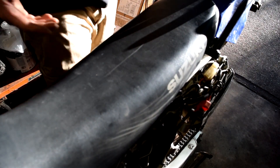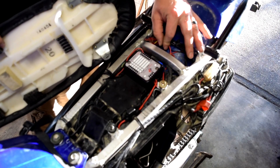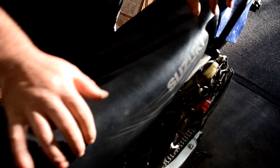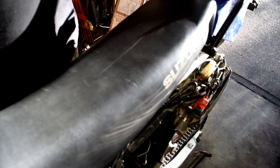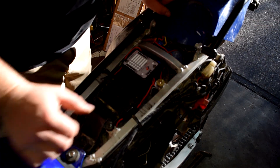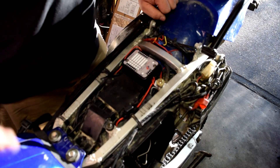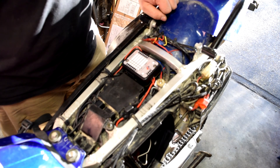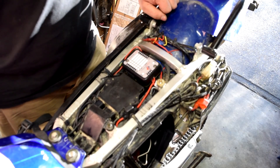The seat is on and sitting perfectly — it just needed to push down in front without the wiring in the way, and it fits fine. The fuse block is installed under the seat. Thanks for watching — the wiring will be different for you, but the basic install process is the same.